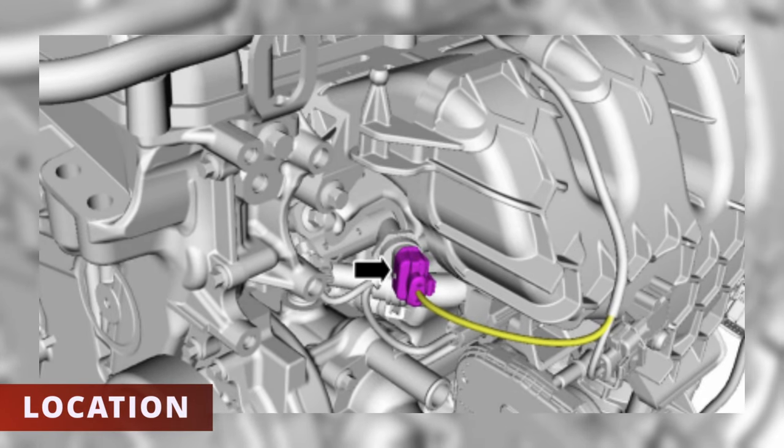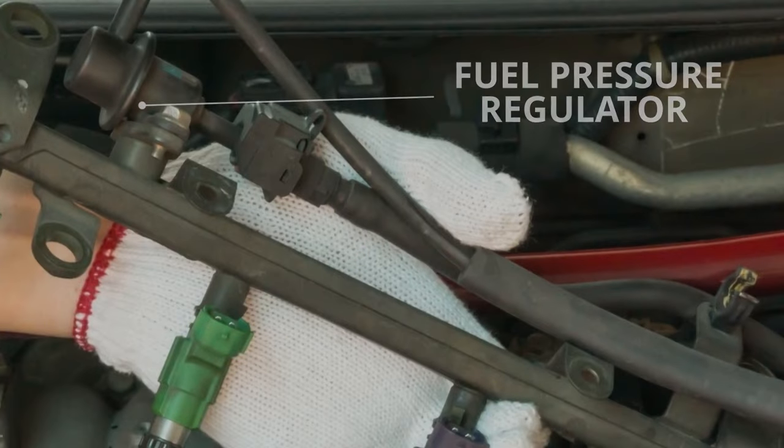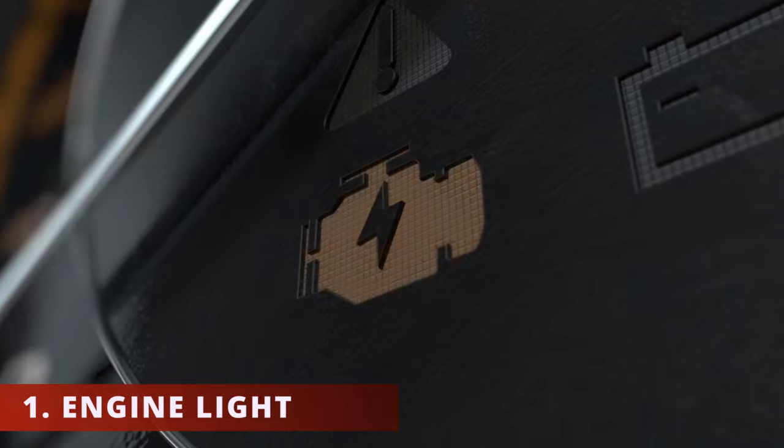Using Alldata's manual, here's the location on a Ford Fusion. You might not even have one — some cars have a fuel pressure regulator instead.